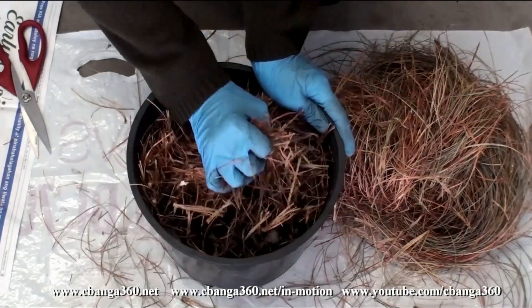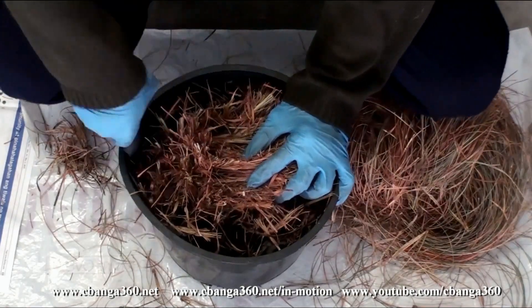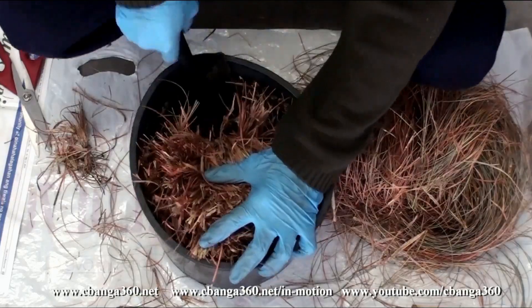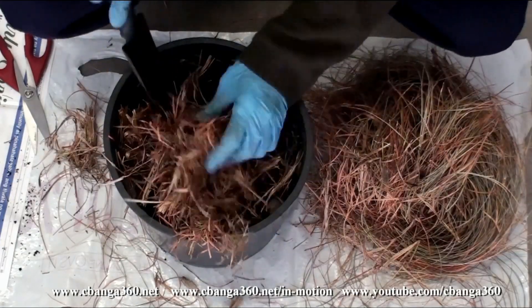I can recall that the first mother plant of this mondo grass was given by a friend, which I originally planted in a small potting container. When it expanded and needed more growing space, I transferred it to a container similar to this black one, and it thrived well.